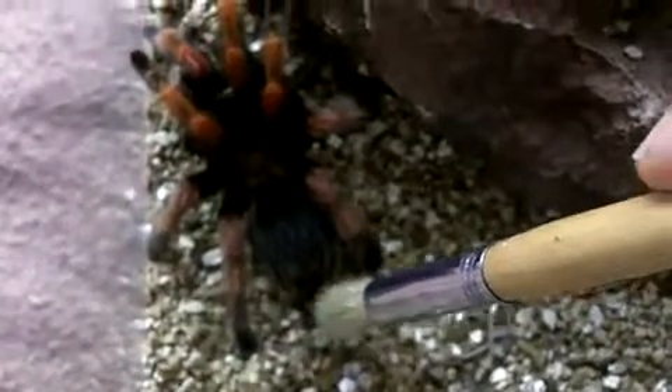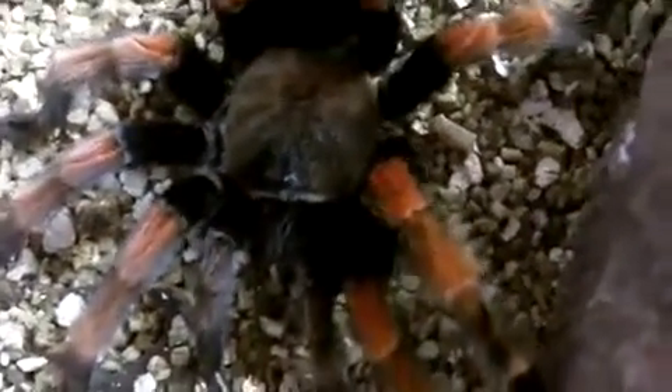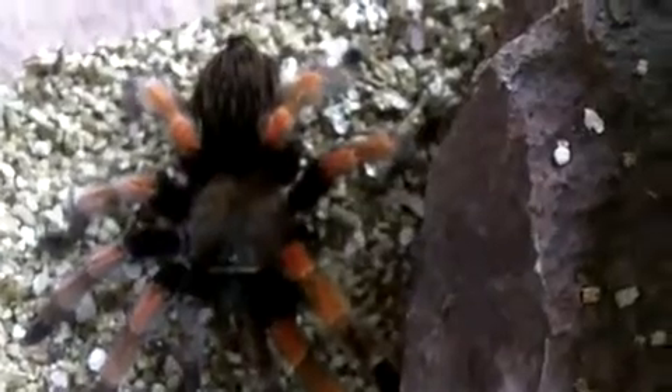I'll just give her a little tap on the abdomen just to show you. There you go — you can see she's pretty agitated. Note that she has a dark carapace, so this is the dark morph. You can see why I don't handle this Brachy. She literally turned and faced the paintbrush. This is why when you try to handle your tarantulas, you always use a paintbrush to see whether or not your T will react to it. If that had been my hand, I would have been tagged for sure.